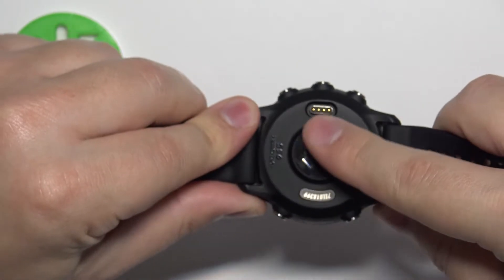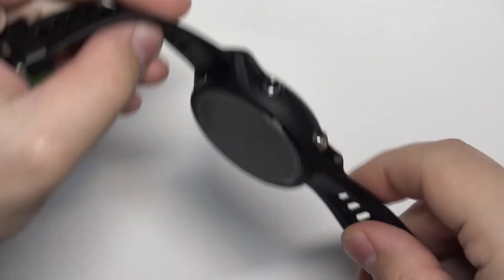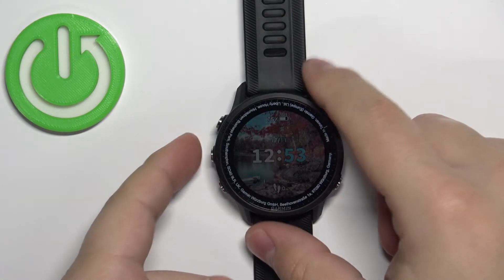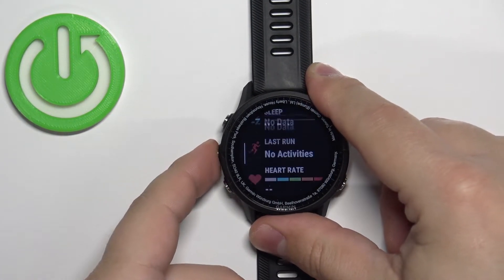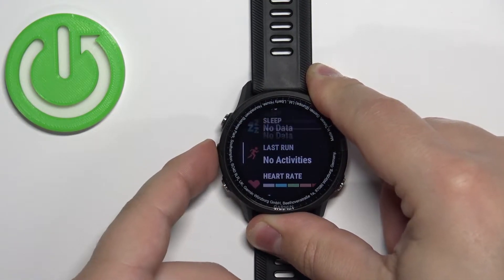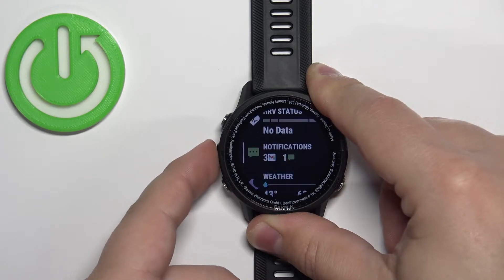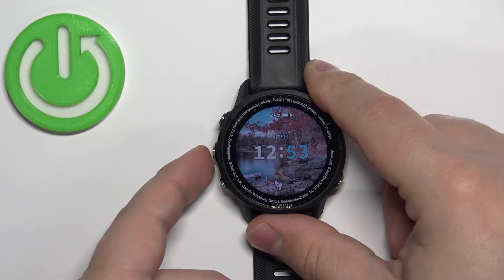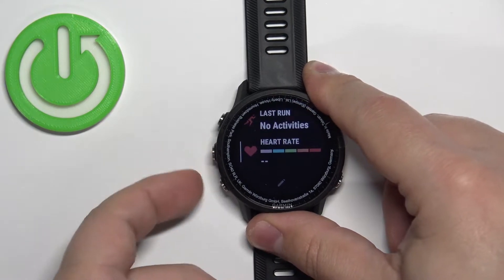I'm just going to place my finger on the sensor, but because of that my results might not be too accurate. Now let's continue with the measurement. First, make sure you're on the home screen — the current watch face. Once you're there, you can press the up or down button to open the glances menu, and scroll through it to look for the Pulse Ox glance. As you can see on our watch, it's not here by default.